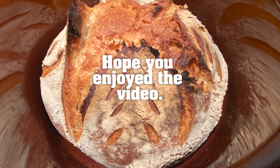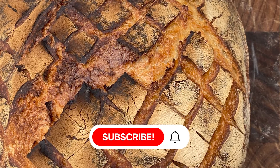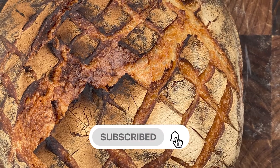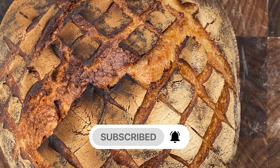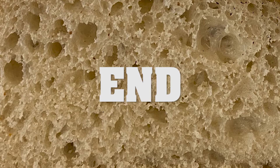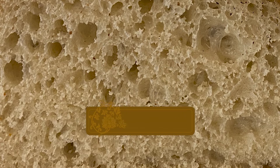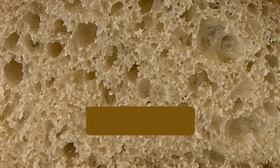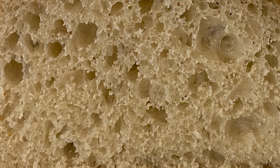I hope you enjoyed the video. Please consider subscribing and don't forget to hit that notification button to get your latest update of the videos. We'll be right back. Thank you.